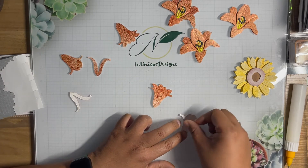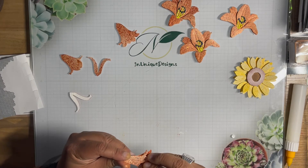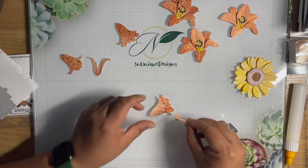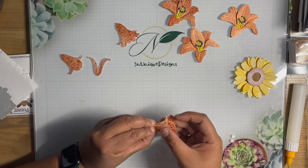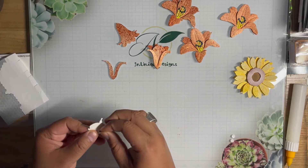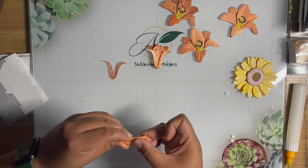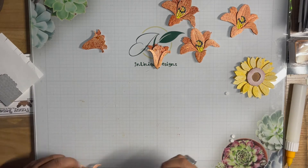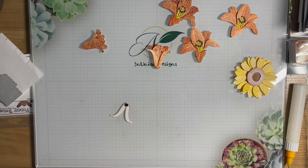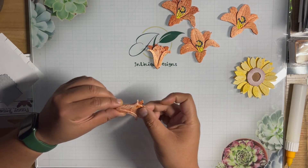I only put one foam dot at the bottom because I want the top petal to flow a little bit. There are some closed lilies. There are so many different things you can do with distress mica stains. David on the Elizabeth Craft Designs Facebook page and design team has done so much with different mediums using distress mica.